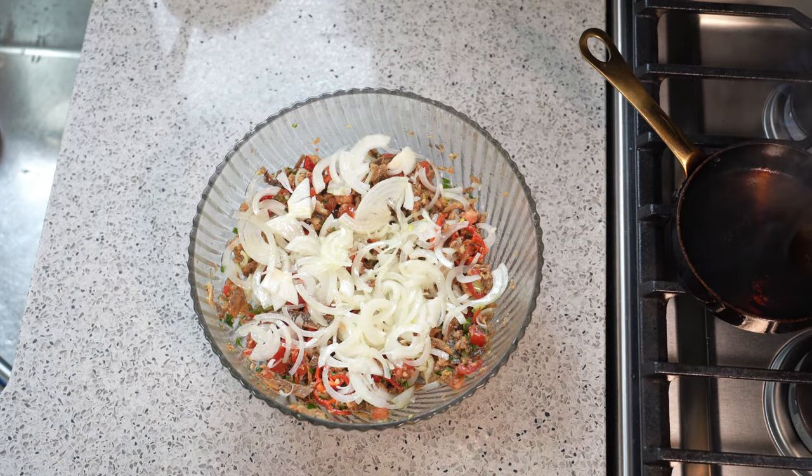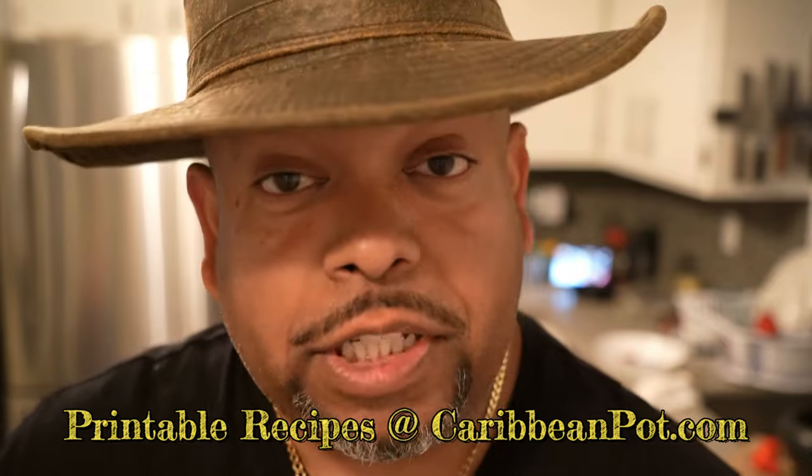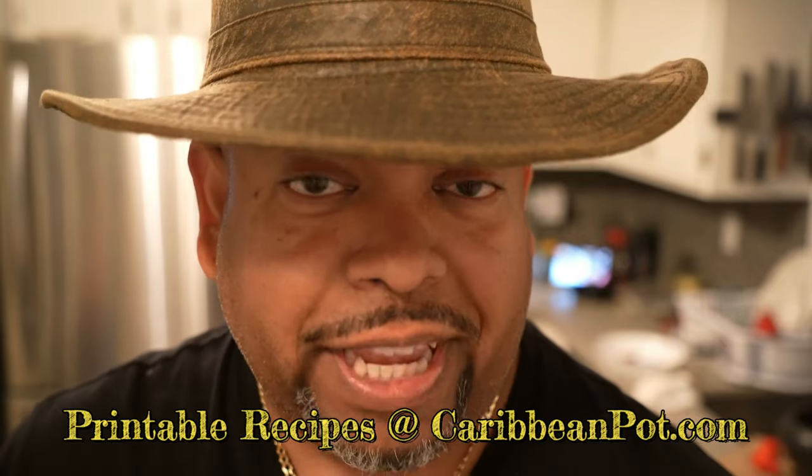All we're going to do now is give that a good mix, and we're done. If you enjoyed this recipe, I'd really appreciate it if you hit subscribe and click that bell notification.